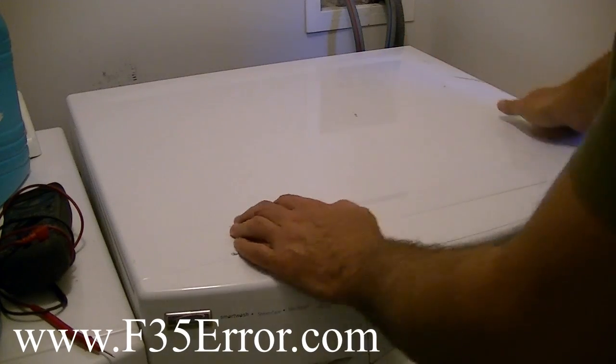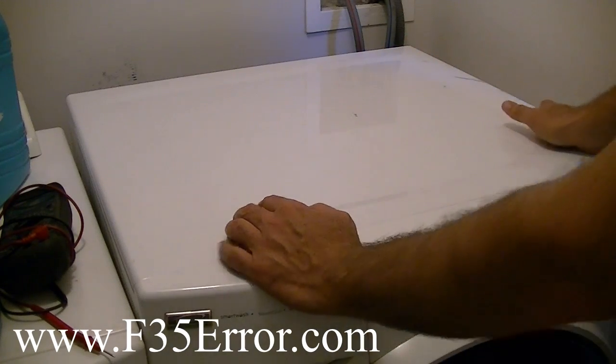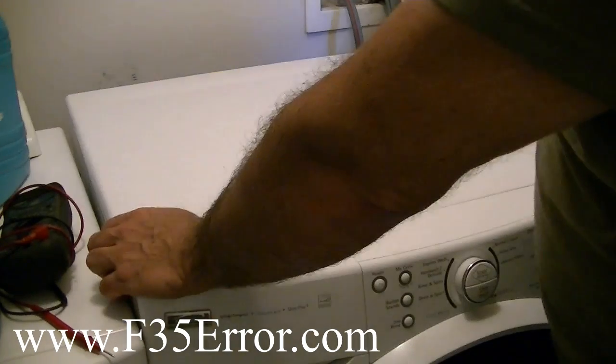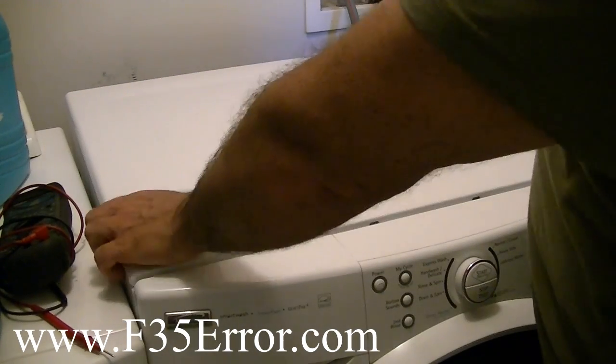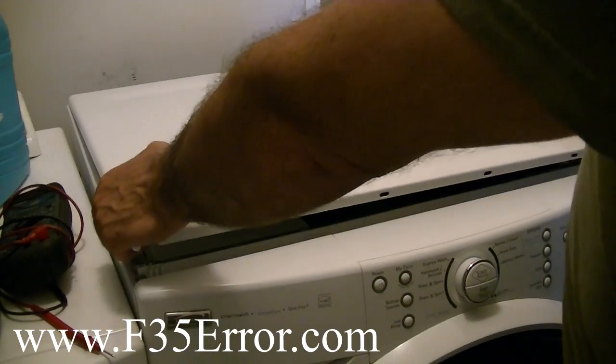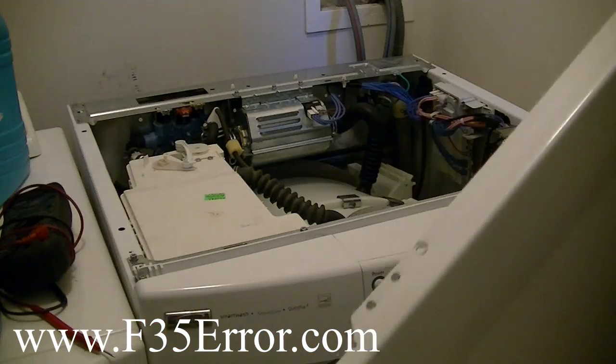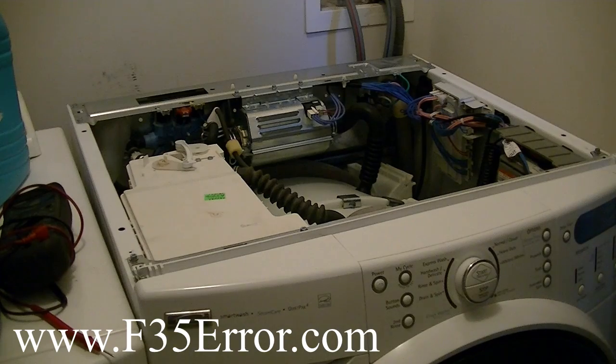This is for the F3-5 or the Sud error. We want to verify if it is the CCU or if it's the pressure sensor. Once you remove those three screws — 9/32nd screws, T20 Torx, or you can use a 7 metric.